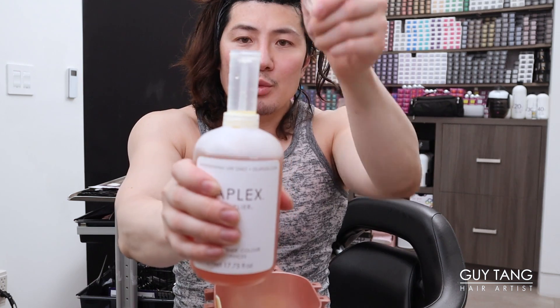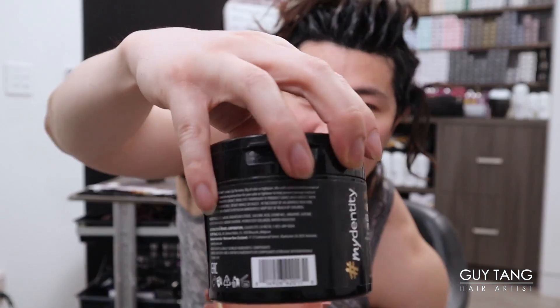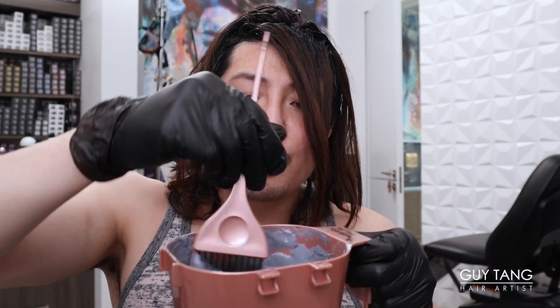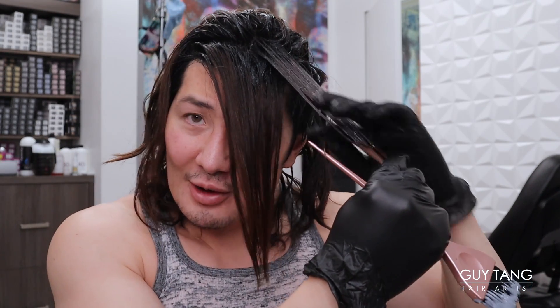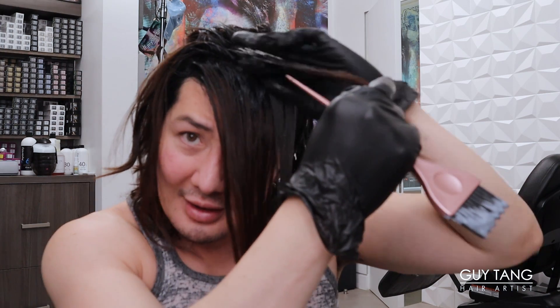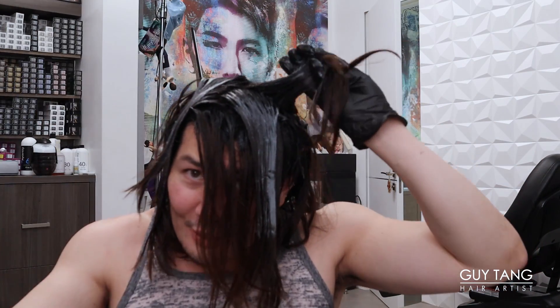I'm adding Olaplex to this formula too, and let's not forget the collagen boosting powder. The Guy Tang Collagen Boosting Powder is going to change your life. I'm going to use maximum boost - a full scoop. I'm moving out my bangs because the front piece is very porous and the hair in the front is lighter and finer. I don't want to run the same formula through the front bang part because it will turn too dark. So I'm just running the Wicked Shadow 7 through all of the hair, massaging it through the mids and leaving just the tips out.